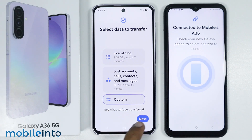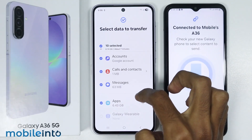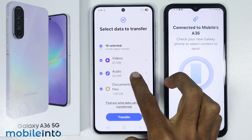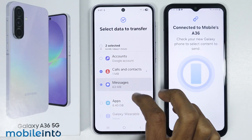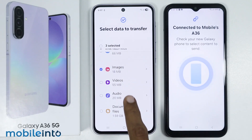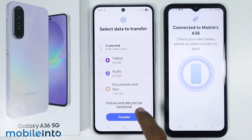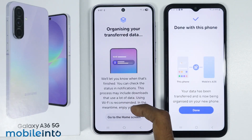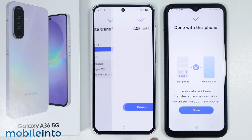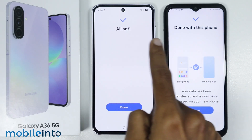I will select custom. Just tap on next. If you select all items, you will transfer everything from your old phone to your new phone. Now just select the data which you want to transfer. Once you have selected the data, just tap on transfer. On your Galaxy A36 or the A56, just tap on next. As you can see, we have successfully transferred the selected data from our old phone to our new phone.